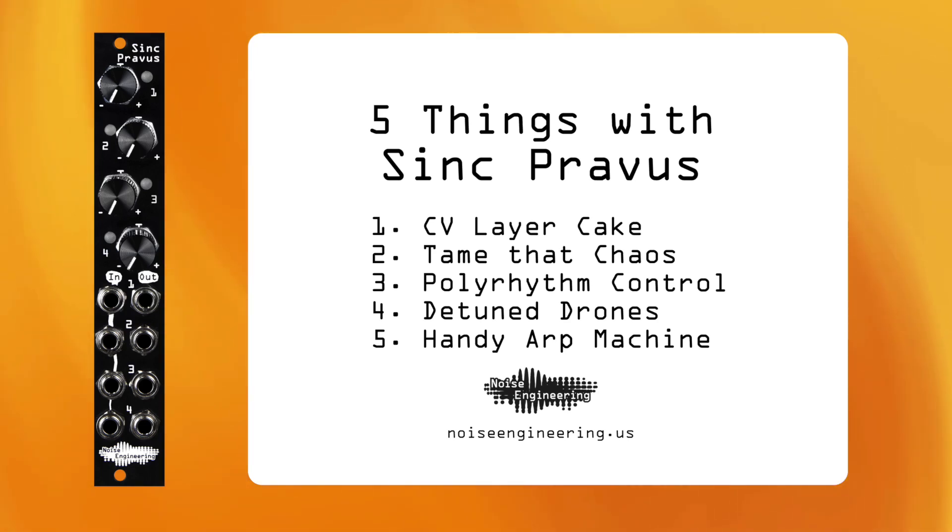For more information on Sync Pravis, head to noiseengineering.us or check out the Sync Pravis demo video linked in the description.